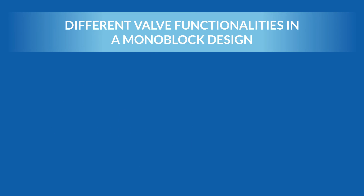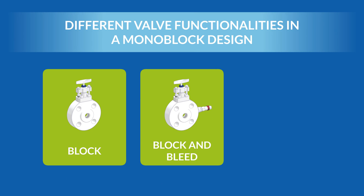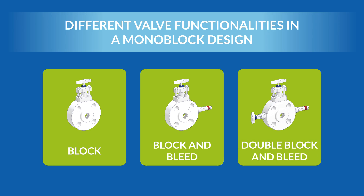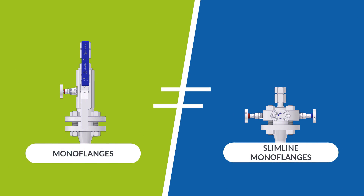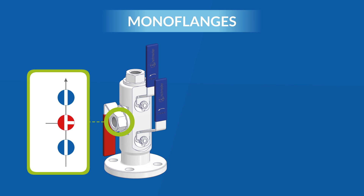There are two industry standards for an integrated process-to-instrument product that integrate block, block and bleed, or double block and bleed valve functionality into a mono block design. A distinction is made between mono flanges and slimline mono flanges. Mono flanges use ball valves on the isolation valve and can either use a ball valve or a needle valve for the vent valve.